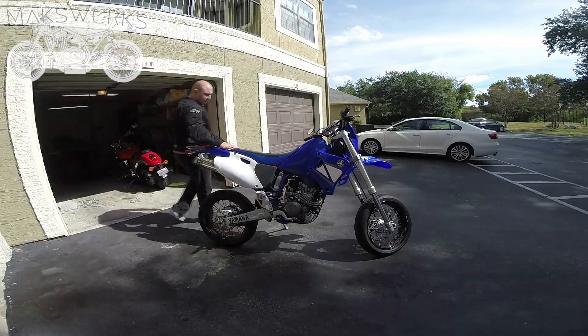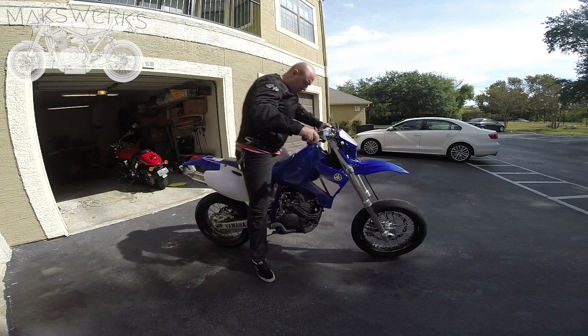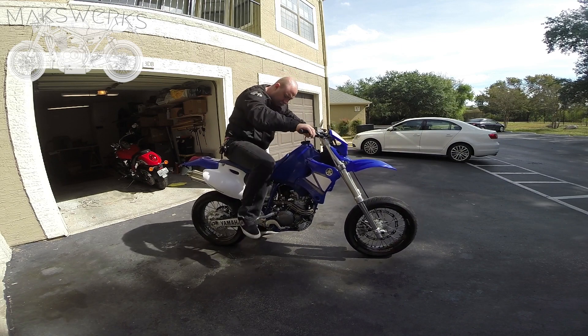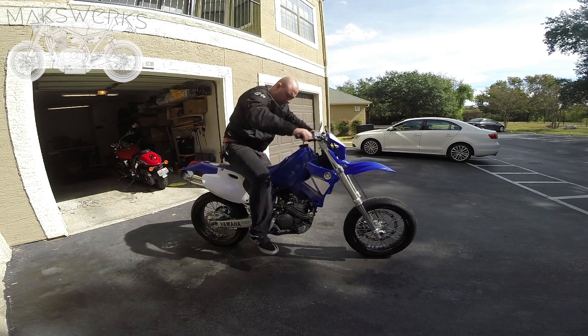Here's the starting procedure. Basically you want to swing this out, kick start around, you want to push down until you feel that hard spot. Pull in, go down a little bit more.